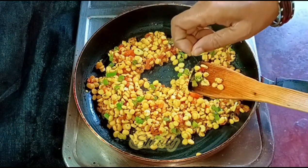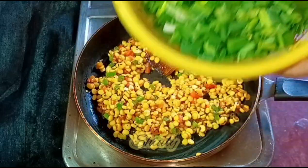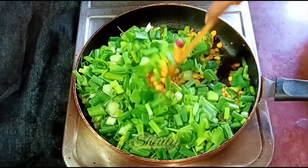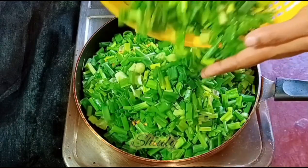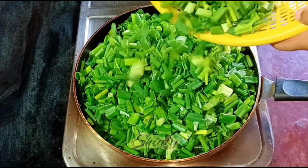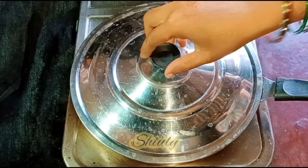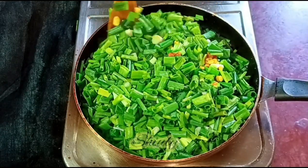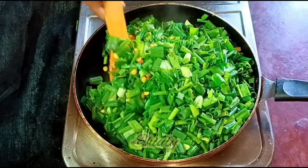I'm checking the lentils and they're slightly crunchy, so now I'm going to add the green onions. My pan is not so big so I need to be careful while adding them. Now I'm adding the rest. After adding the green onions I'm going to cover the pan directly on medium to low heat for about two minutes, and after that the green onions will be a little soggy and it will be easy to mix. Now I'm mixing everything nicely again and covering the pan until the chickpea lentils and green onions are cooked well.